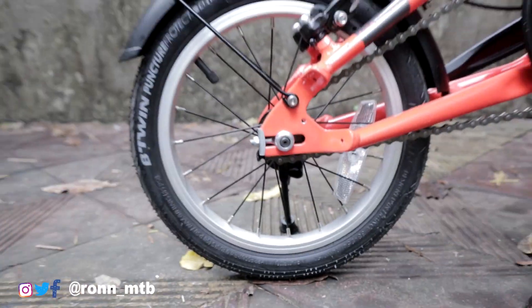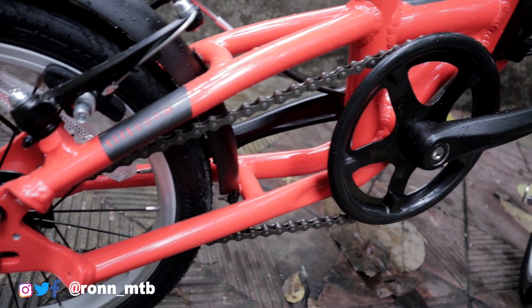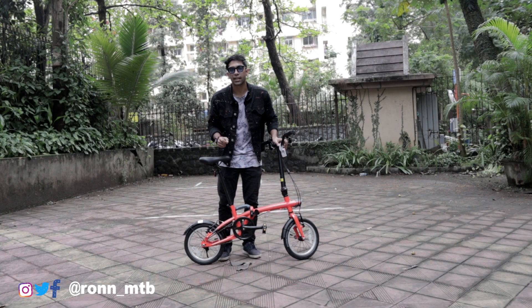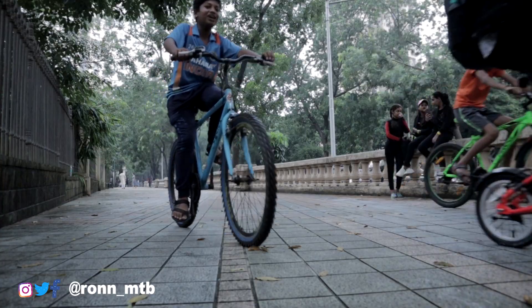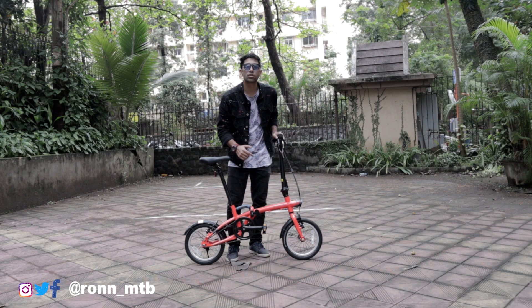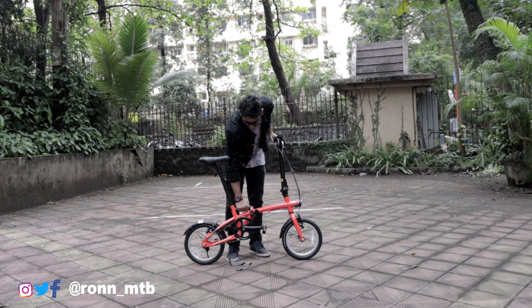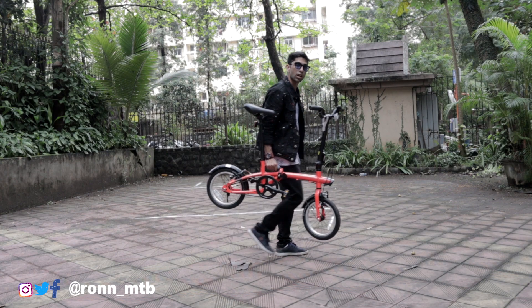This bicycle has 14-inch wheelsets both front and back. It is a single-speed, non-gear bicycle which you can take for normal short rides — for example, half an hour to 45 minutes. The best part after folding the bike is you get a rubber patch here which makes it really easy to hold the bike and walk along with it.